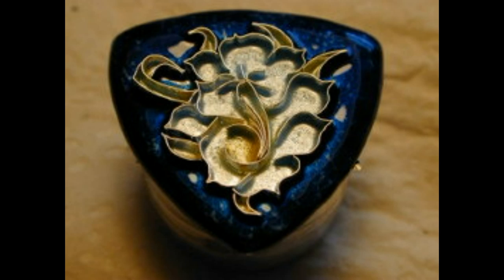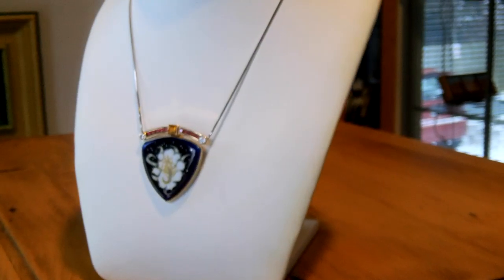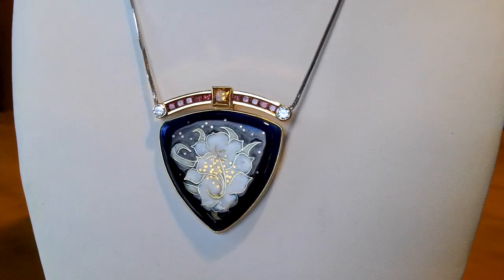The Queen of the Night piece had about fifteen firings by the time it was completed. At this time, the surface is ground down by hand to level the piece. It then enters the kiln for one last time for the fire polish, as it's called, which smooths out the surface. When the enamel piece is finished, it is set like a gem, showing its depth of colour and textures.